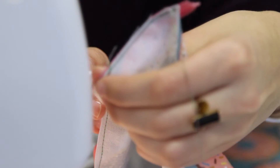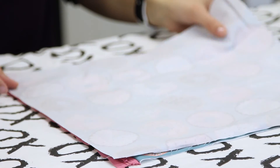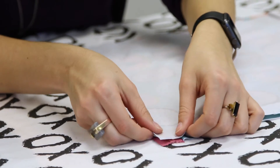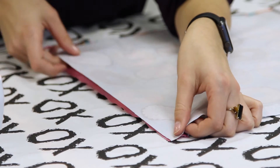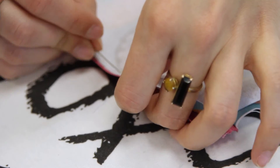We're halfway done. Repeat the process for side two. Lay your fabric out with the zipper pull facing up, and lay your second piece of fabric face down on the zipper. Line up the edges and pin in place.